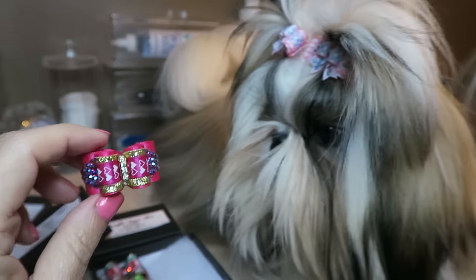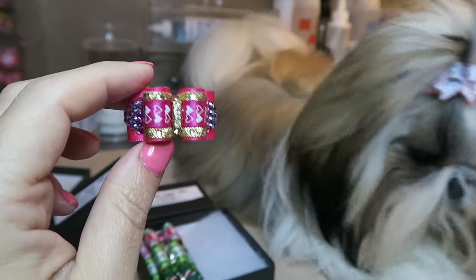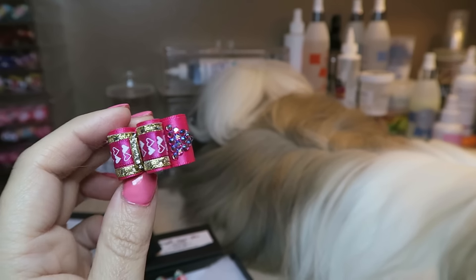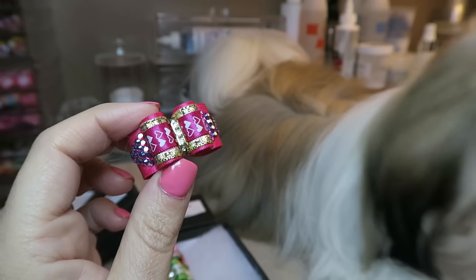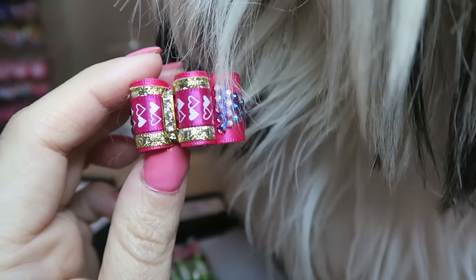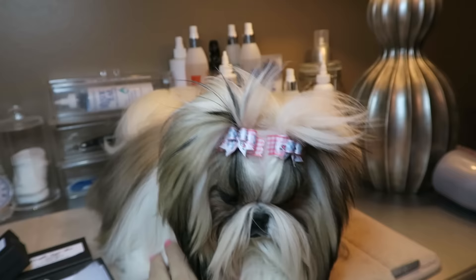One more heart bow here and this one is fancy. It's more of a hot pink color and it has stones — it looks like aurora borealis stones on the side with hot pink and gold in the center, and this is just beautiful.